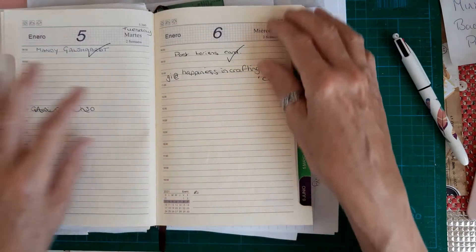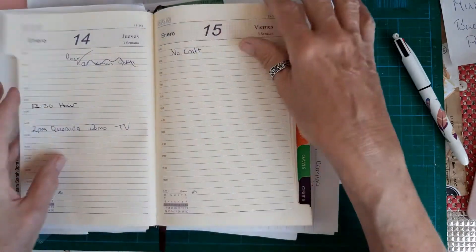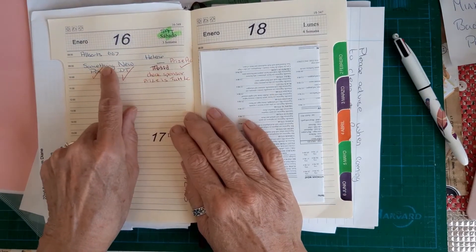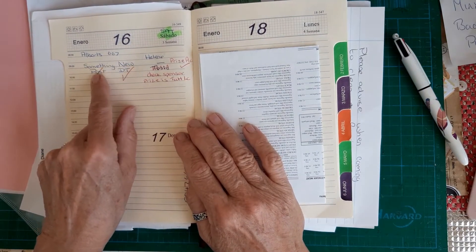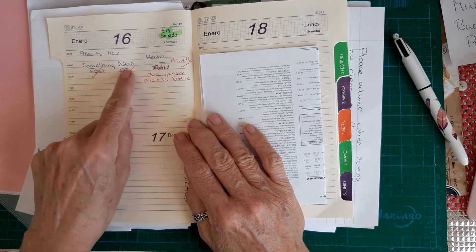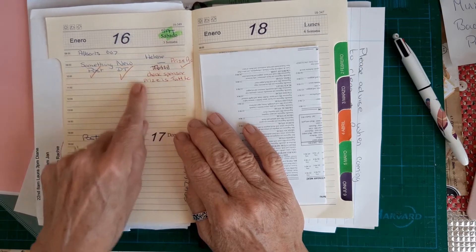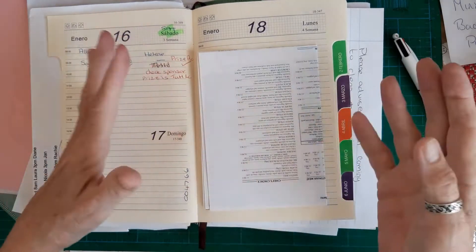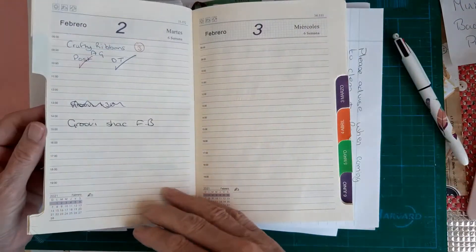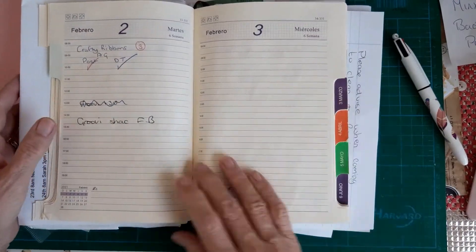I'm on the design team for a few card challenge blogs, so I write the themes in my diary. I put a tick on when I've done my blog post, a tick when I've done a video like this one, a tick when I've added my card to the design team blog. So I keep it as a diary for that as well.